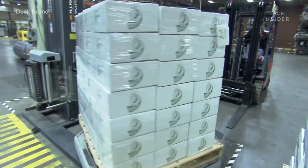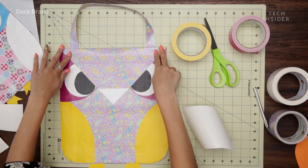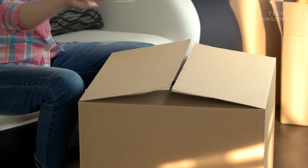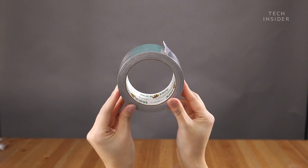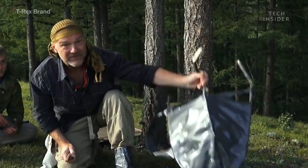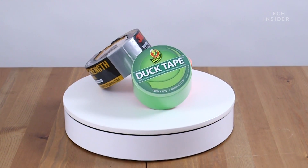Since its debut, duct tape has exploded in popularity. Today, we use it to make flowers, bags, wallets, science projects, and various DIY crafts. Unlike masking tapes, scotch tapes, painter's tape, and other single-use tapes, duct tape has a long history of being used for just about anything. By simply putting fabric and adhesive together, Vesta Stout may have created one of the most useful and strongest inventions we have today.